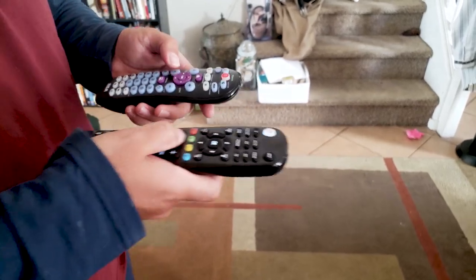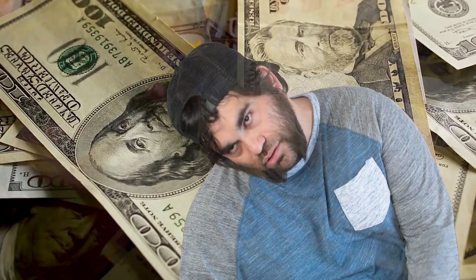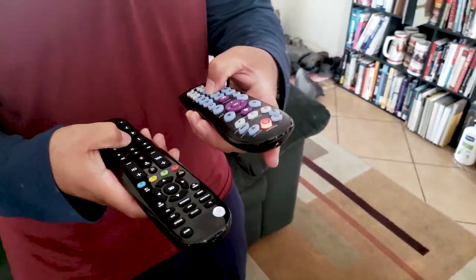The Blackweb remote wins based on functionality, its future-proof stance — six devices, you know, when I get rich and can afford all those things — its backlight option, and how it feels.